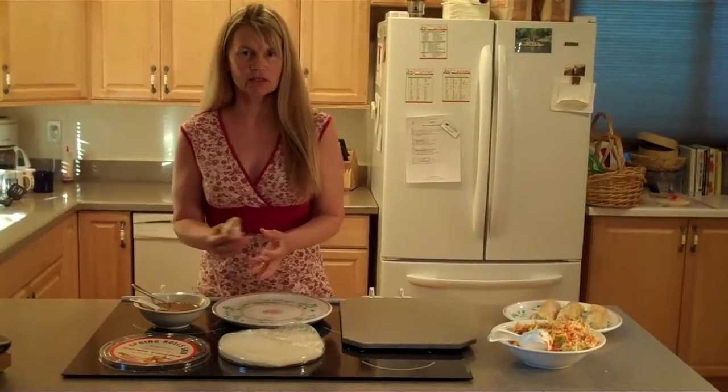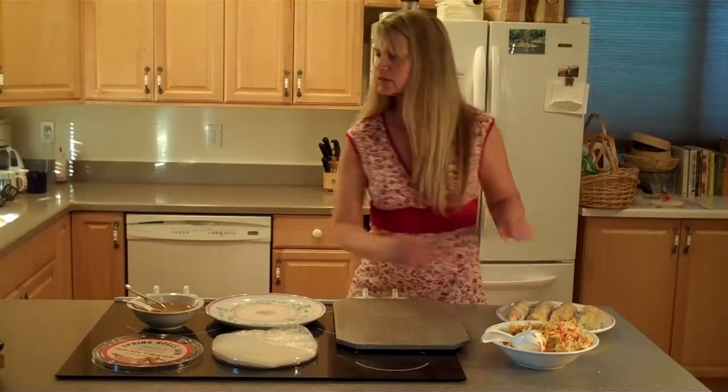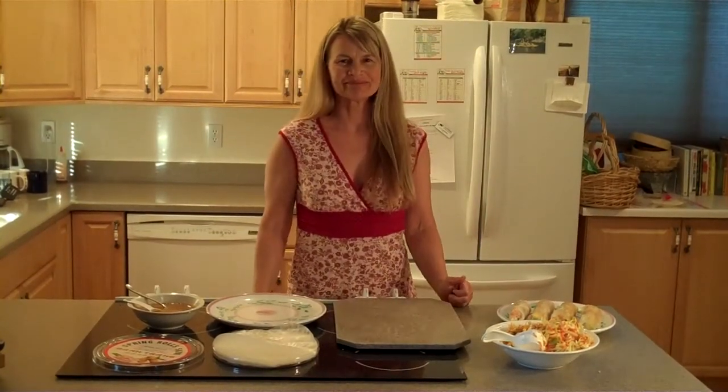Put some of the peanut sauce in a little container and you dip it. And that is the chicken spring rolls with peanut sauce. Thank you.